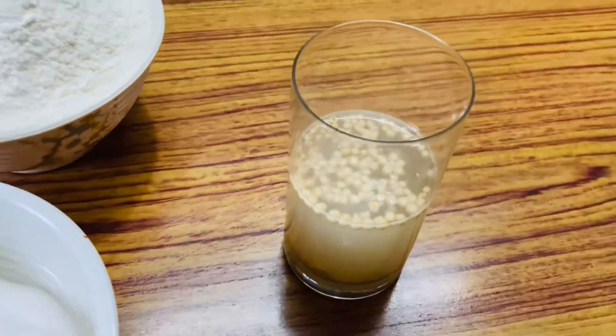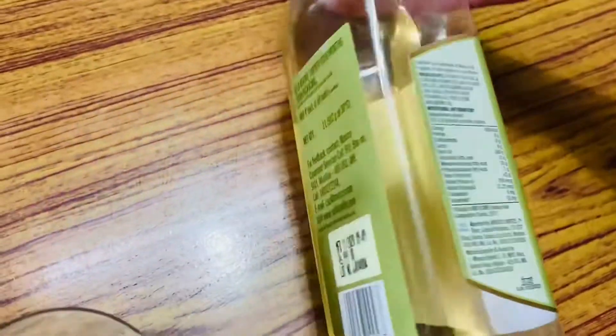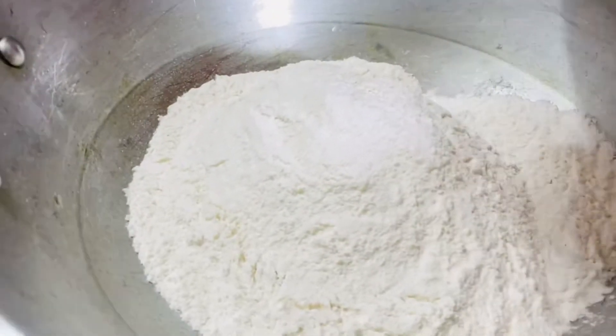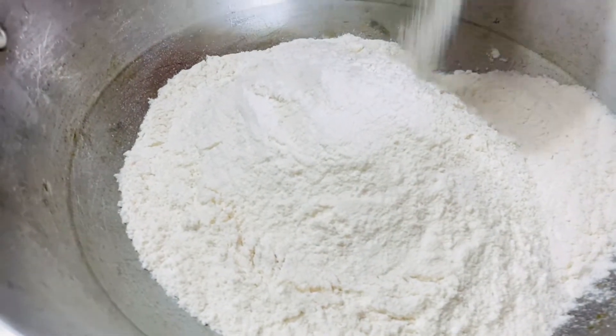The combination of all-purpose flour and semolina will give a crispy texture. We will also use some tomatoes, olives, and olive oil. So those are the ingredients — let's start with kneading the dough for the focaccia.